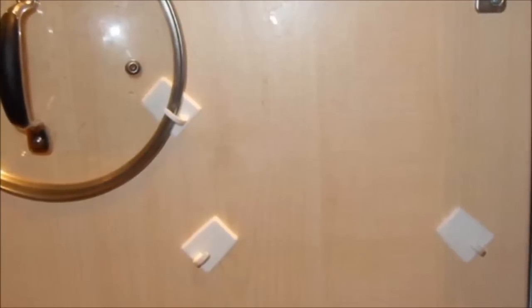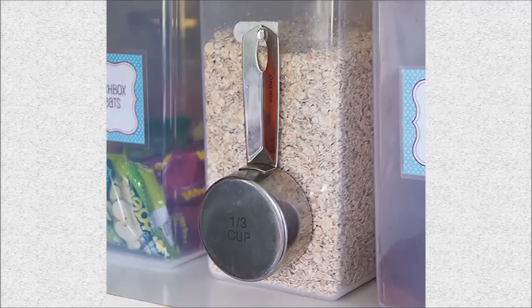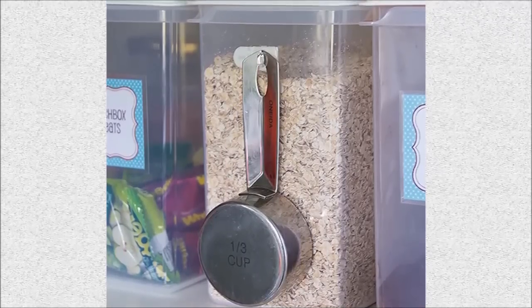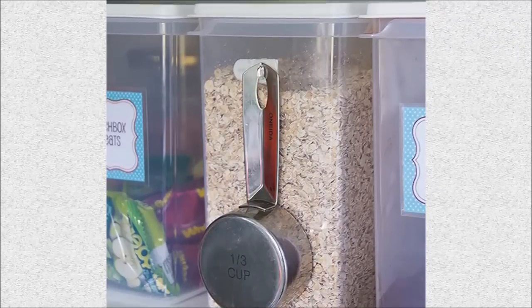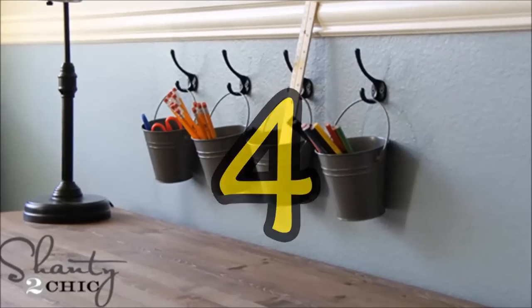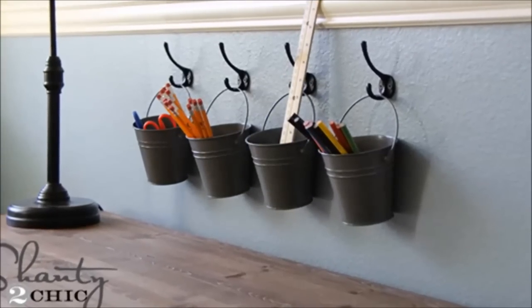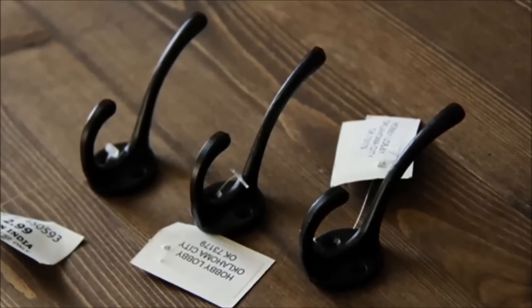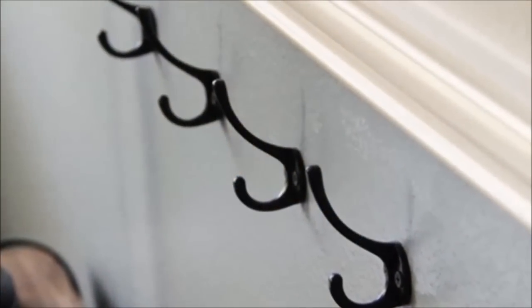Three: hang your measuring cup on the side of the oats container with a little hook so you can portion it perfectly every morning. Four: hang kids' art supplies on the wall. These cute little black hooks from Hobby Lobby cost about a dollar fifty — use black drywall screws and attach them directly to the wall, and combine hanger and wall hooks to display your kids' artwork.